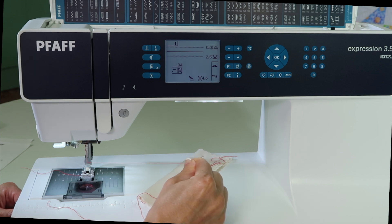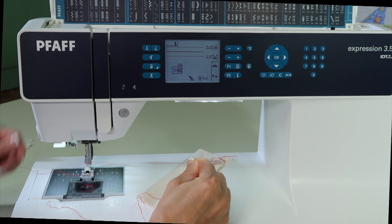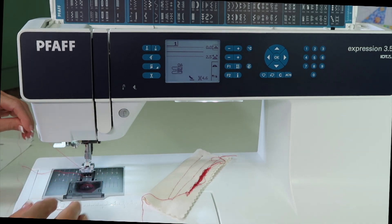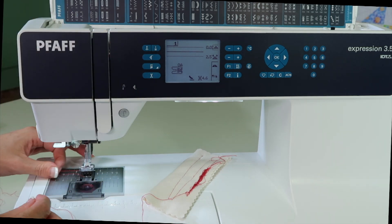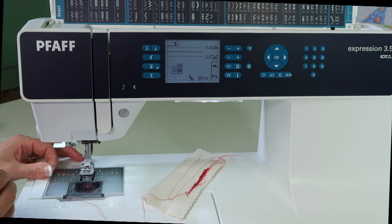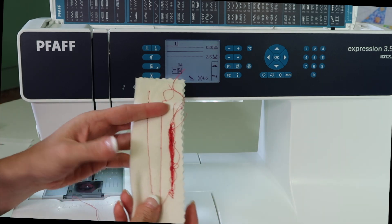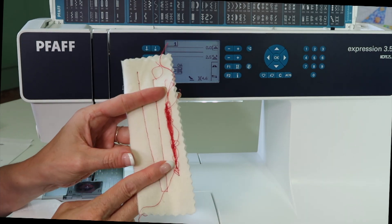When the presser foot's down, you should be able to pull on the needle thread and it shouldn't pull your thread out at all. By re-threading the top of the machine, you can see if you've actually threaded correctly by doing that little pulling on the thread tension test. I guarantee that this will solve all of these issues that you've had.